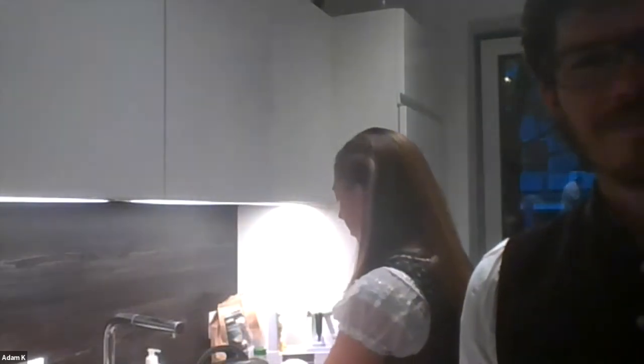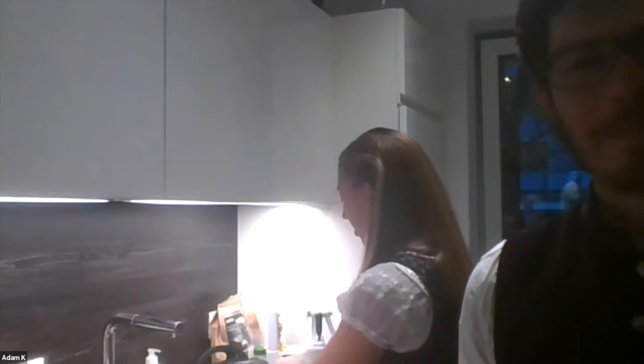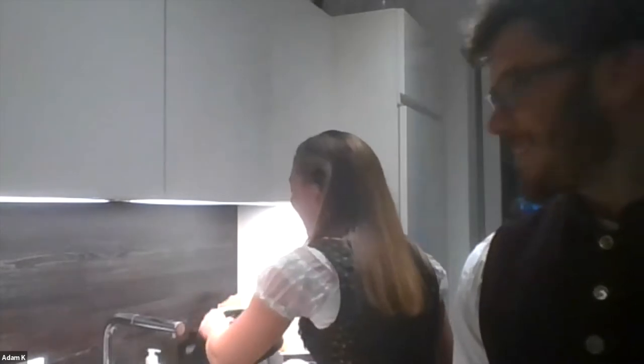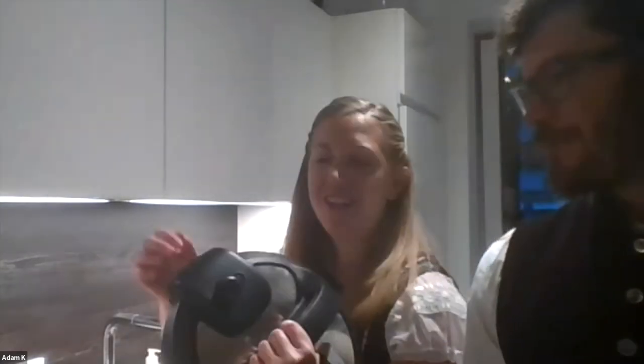We've had our Instant Pot for almost a year. My mom has been too scared to use it because she hears it can explode. What's your secret to no explosions? It's pretty fail-safe — there's just this little valve.